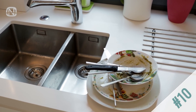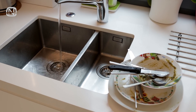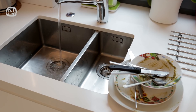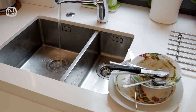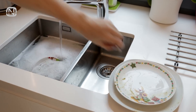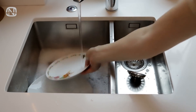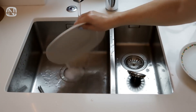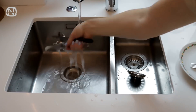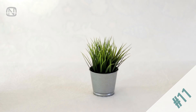Hate doing the dishes? Then you're gonna love this idea. Fill up a sink with hot water — the hotter it is, the better. Add dish washing detergent and place the dirty dishes in the sink. Make sure to do it right after a meal. Soak them for an hour, then drain the water and rinse the dishes. That's it!